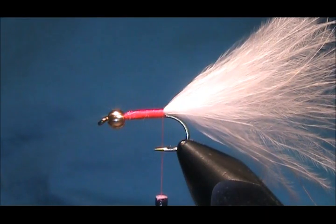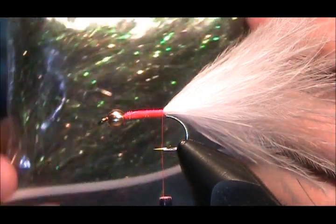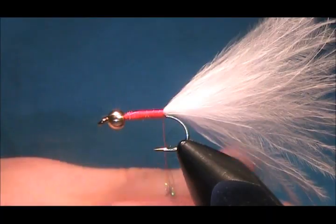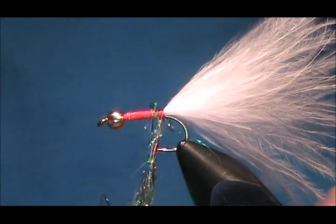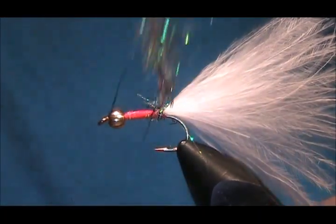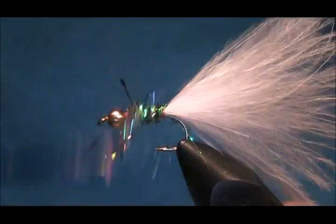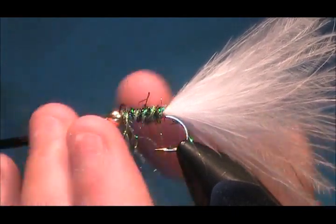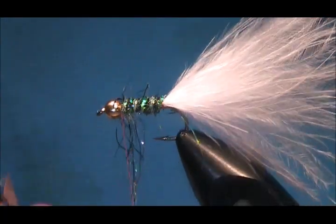Now I've got some white blue bright fire fox peacock — is this a black peacock? You can see it there, it's a beautiful colour. It works well for this fly. Get a good bit, dub it onto your thread — it dubs very easily. Make sure it's secure. If you've got a wee bit of extra just take it off your thread and treat it like any other material. Tie it down nice and tight.